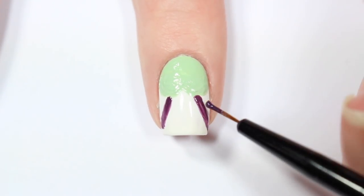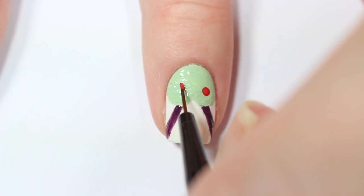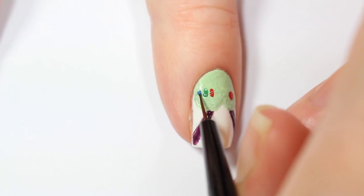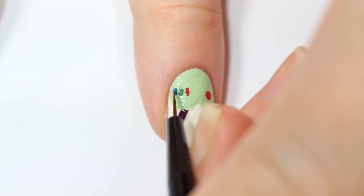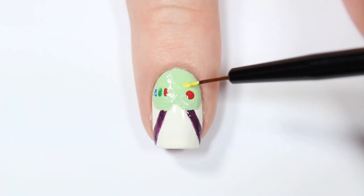Now to add the details to Buzz's outfit, I'm putting a red dot on the right side and then three lines on the left side. They should be blue, green, and red. And the last little detail on his space suit is a yellow line above the red dot.